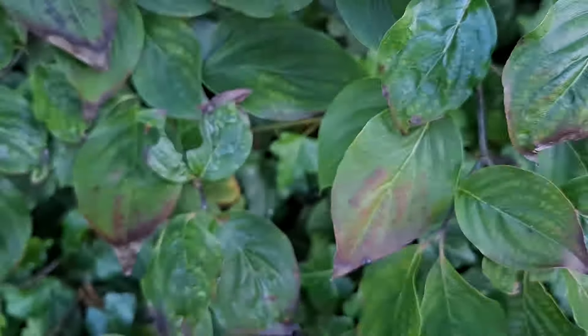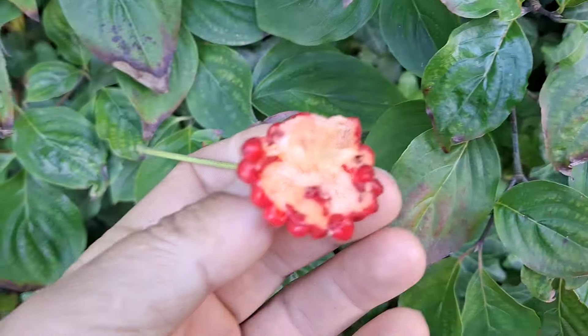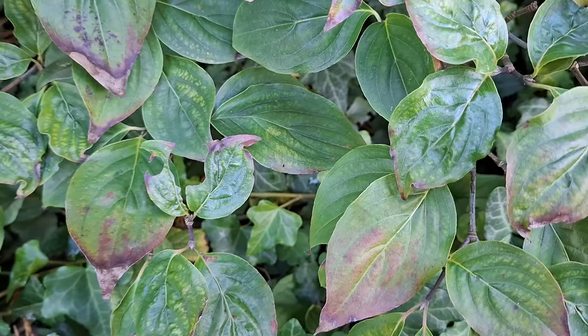The skin is a bit tough, so most people spit it out. Also be careful — there can be seeds inside, although I don't know if this hybrid has seeds.